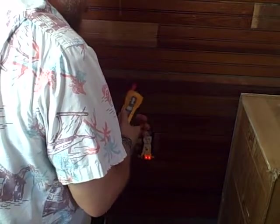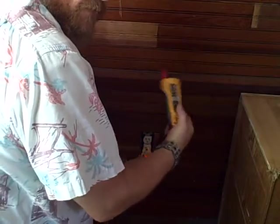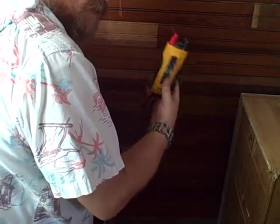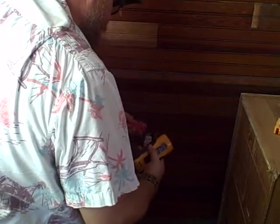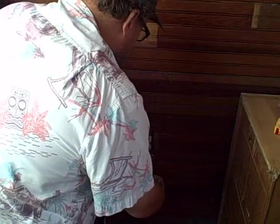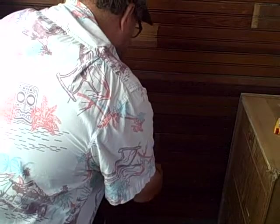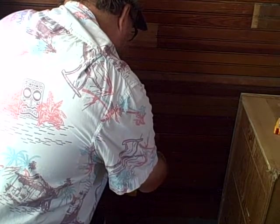I use this analog tester a lot more than I do digitals for when I'm doing this type of work, because I'm not necessarily chasing down exact voltages. What I'm doing is to see if something's hot. When I came up through an apprenticeship, this is what we used. It's reading 120.